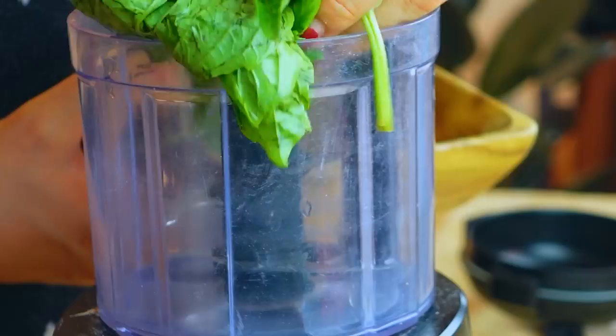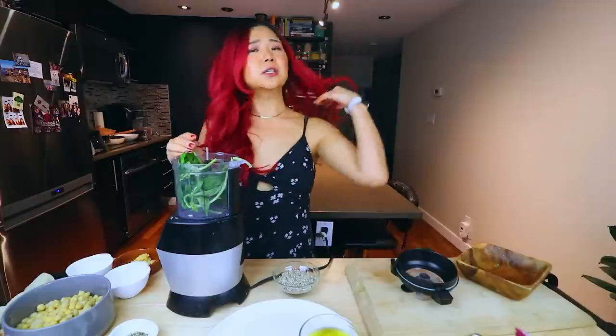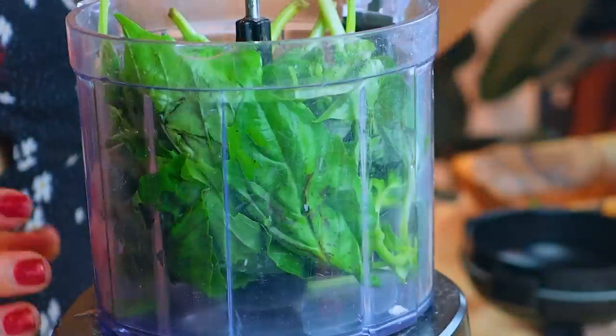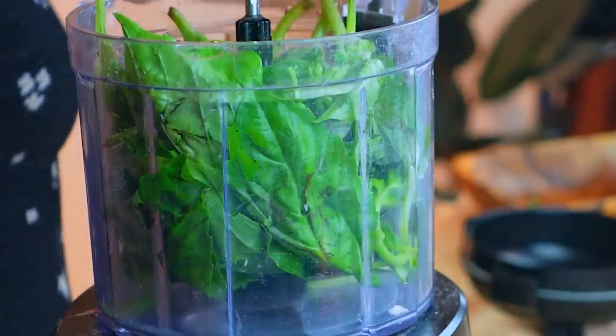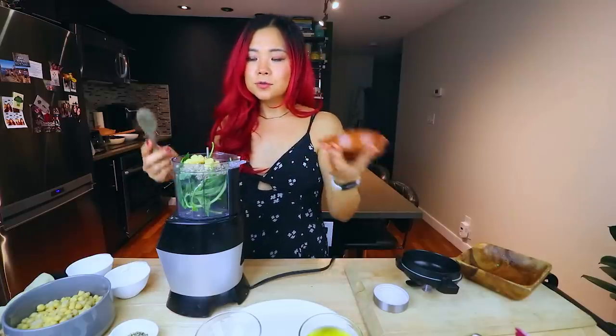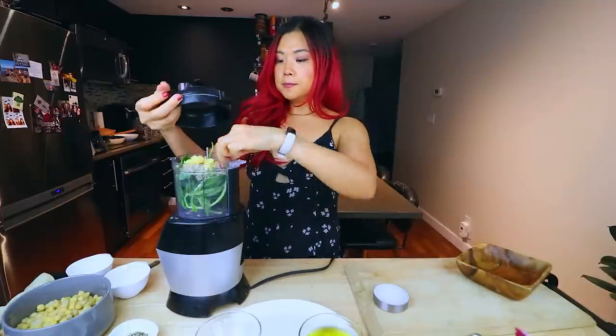We're going to make a really simple vegan pesto with sunflower seeds. I'm going to open up the food processor and we need basil — lots of basil. If you can find a vegan pesto at a store, you can just use that. We're going to add some lemon juice, sunflower seeds, salt, and garlic — very important. Then we're going to blend it while slowly pouring in our olive oil to form a nice sauce. I'm also going to add a little bit of nutritional yeast — by nooch I mean nutritional yeast for those new vegans out there — because with pesto you've got to have something cheesy.